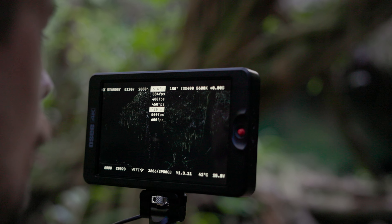Then cropping down to different aspect ratios, you can get it up to a thousand frames per second, but I would stick primarily to the 5K 600 or the 4K 800 frames per second. For me, those just seemed to be the best options for the different aspect ratios that I shoot at.